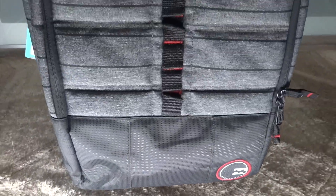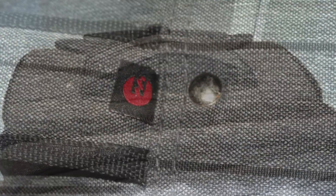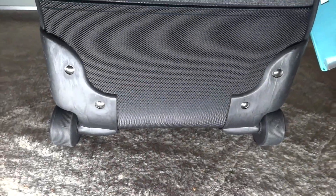The one thing I'm missing on this bag are spinners. Honestly, skateboard wheels are a better look, last longer, and roll better.